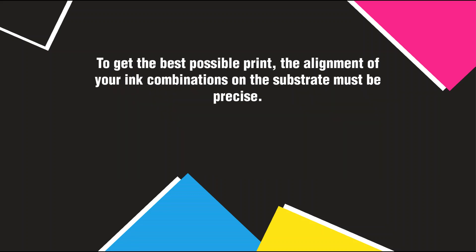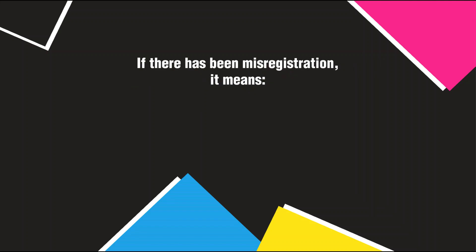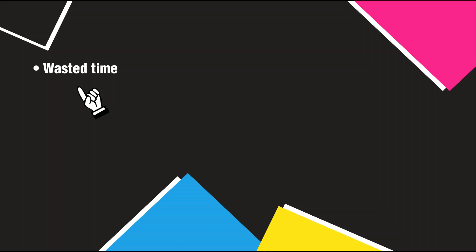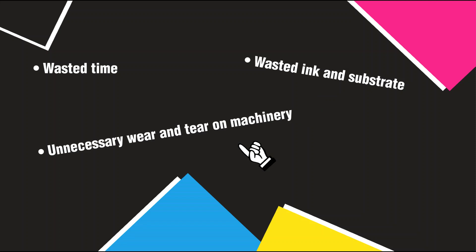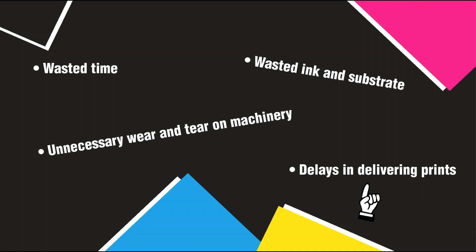To get the best possible print, the alignment of your ink combinations on the substrate must be precise. If there has been misregistration, it means there are wasted time, wasted ink and substrate, unnecessary wear and tear on machinery, and delays in delivering prints.